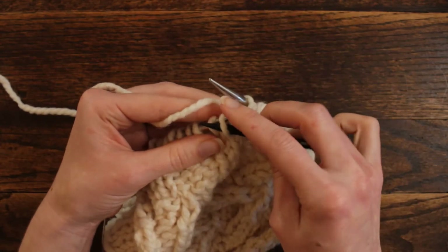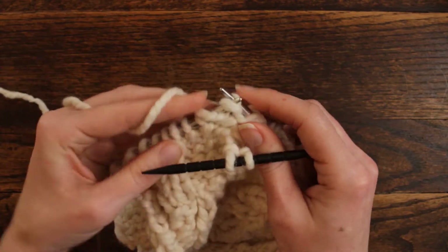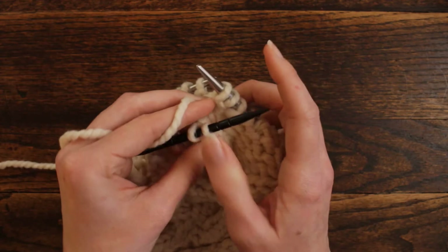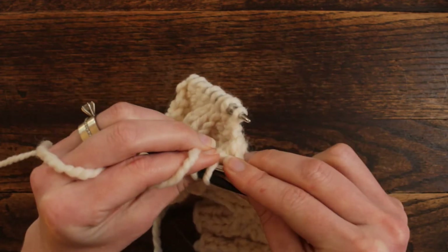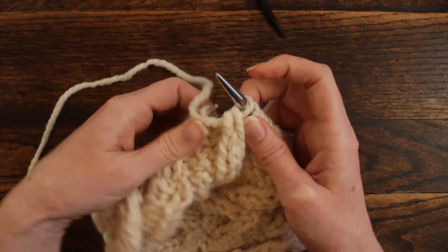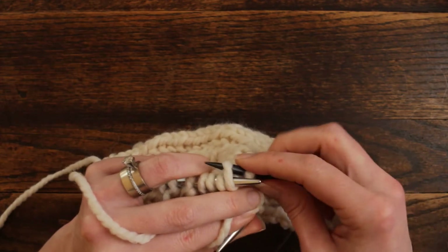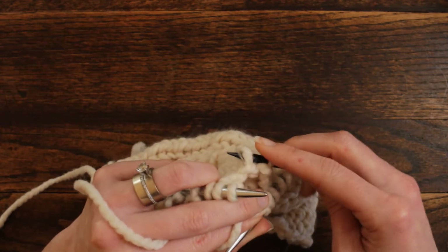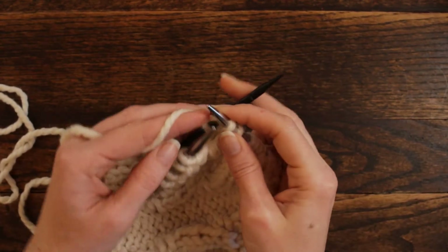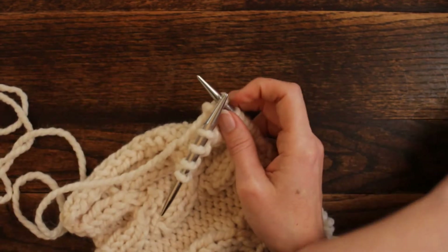We're going to repeat that. For the cable at the front: slip 2 stitches off, purl 2, yarn over, and knit these 2 stitches together through the back loops, then slip that off. Now put the 2 stitches at the back of the work. Knit 2 together, yarn over, and purl those 2 stitches off the cable needle. Then purl the last 4 stitches.